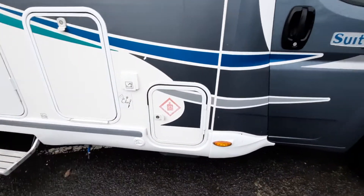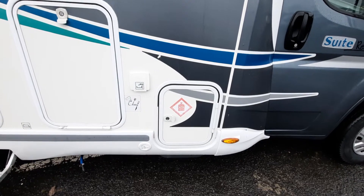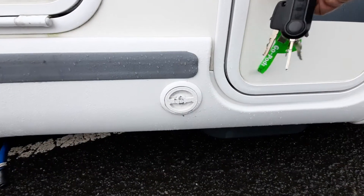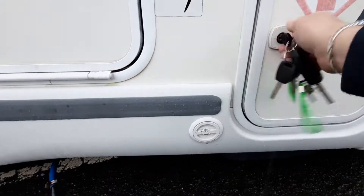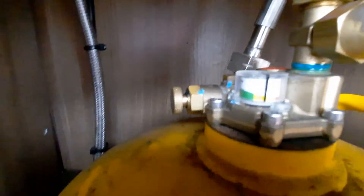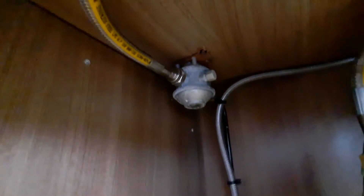Here we've got a gas bottle. This particular model has been fitted with a gas load system which has a filler point in the actual lower locker, and a bottle there that just turns on with a little dial on the top, and you have a regulator up there.